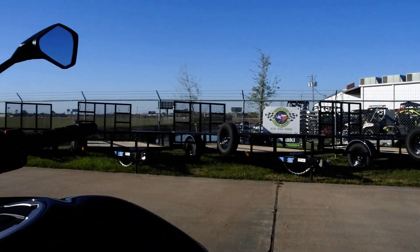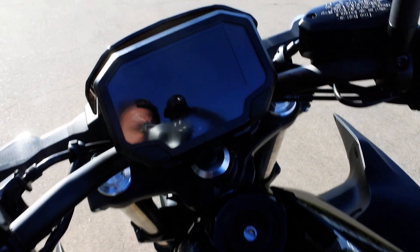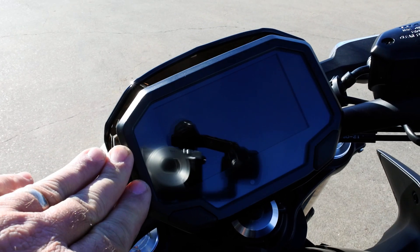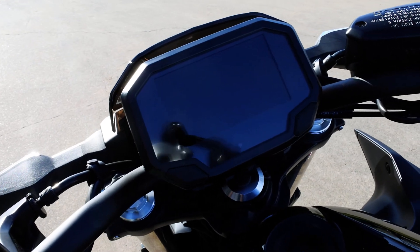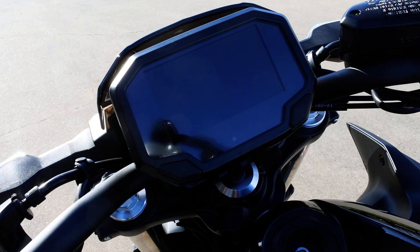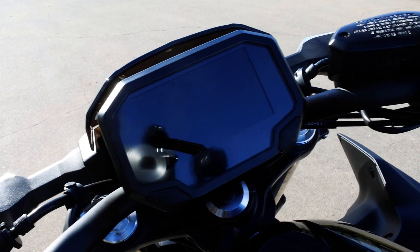There are also some red accents on the bike, with a cool stripe going down the tank — I think it looks good. The other big news for 2020 is the new full-color TFT display. You can also connect to this display via your smartphone via Bluetooth with the Kawasaki app.